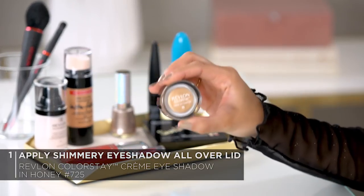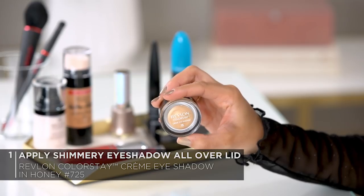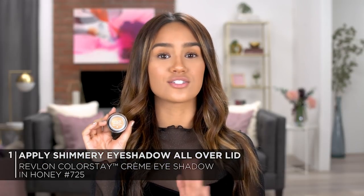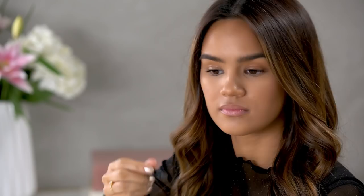Today I'm going to be using the Revlon Colorstay Cream Eyeshadow in the shade Honey No. 725. I really like this because it has a soft shimmer and it's going to tie into this metallic holiday look really well without taking away from the lips, which are the main focus. So I'm going to be using the built-in brush and apply this over both of my eyelids. It's metallic but still really nice and soft.